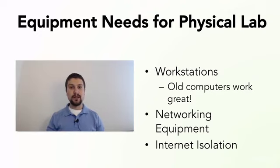Think about how you want to set that up before you actually start building this lab. That's it for equipment needs for physical labs — we'll see you in the next lecture. Bye.